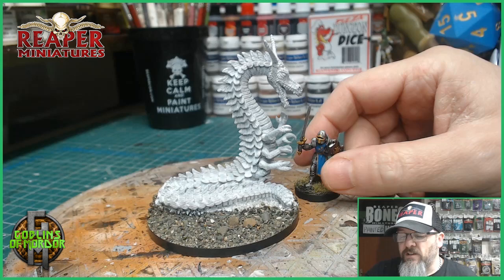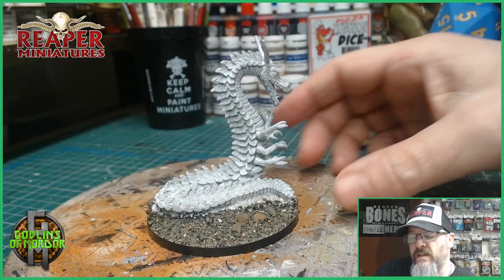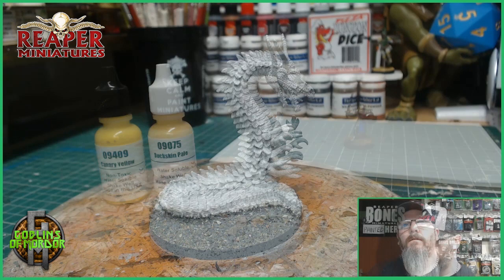What I've done so far is I have stuck the miniature together. It's a multi-part kit — all the arms you've got to stick on. I use liquid super glue. I have used some MSP primer to prime the metal. I have added some PVA glue to the 75mm base boss, and I've added some sandy gravel. So what I'm going to do now is come back and we'll start painting this miniature up.